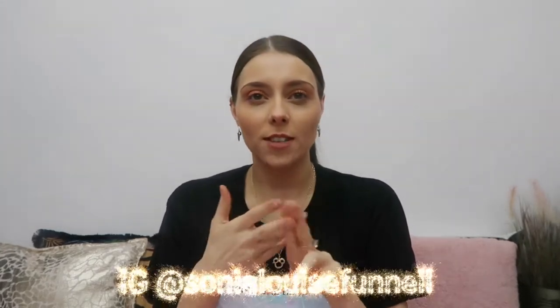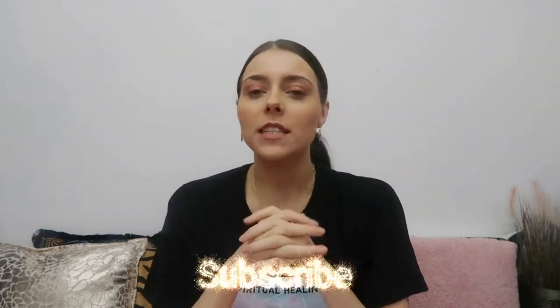Hello guys and welcome back to my YouTube channel. I'm Sonia if you're new here. I do crafts, travel, attractions, lifestyle, Harry Potter, Disney, and magical car-related videos. If you're interested in all that kind of thing, please subscribe to this channel.